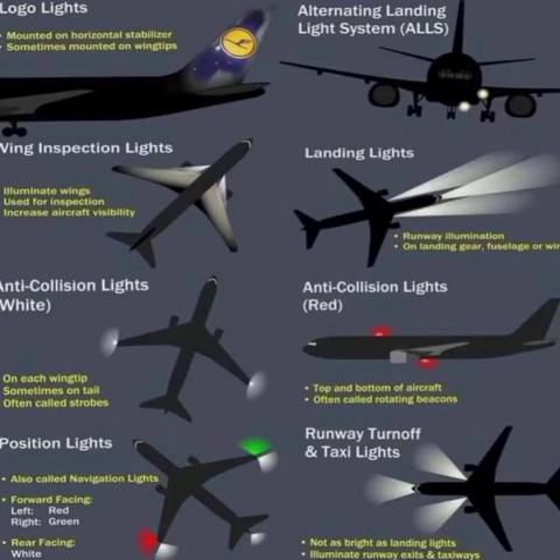Welcome back to this edition of Mechanic Expert Options. Today we are here to make a little documentary to learn about aviation lighting on an aircraft — the light indicators on our aircraft. Let's have a little knowledge on that.